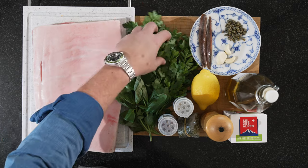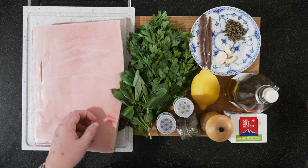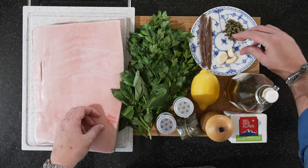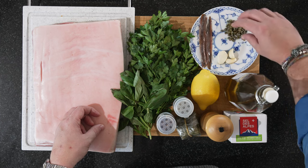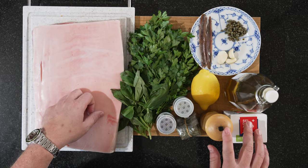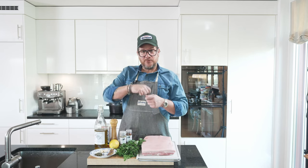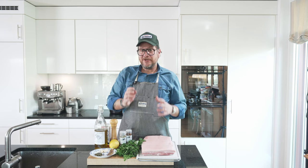Now for the salsa verde, we need a lot of parsley, some basil, anchovies — we have three fillets — three cloves of garlic or two large ones, and about a good tablespoon of capers. We need a lemon, olive oil, and some salt and pepper for that as well. The only other things you'll need are butcher's yarn to tie the porchetta together, and a bit of vinegar — I'll show you how we use that later.